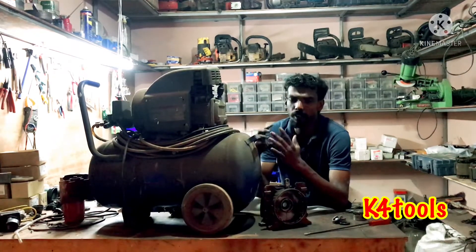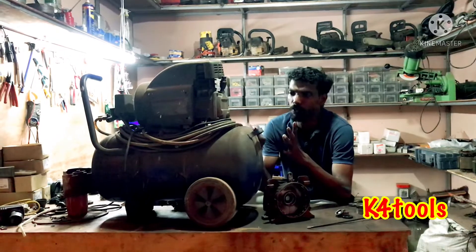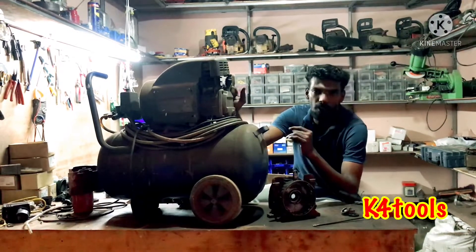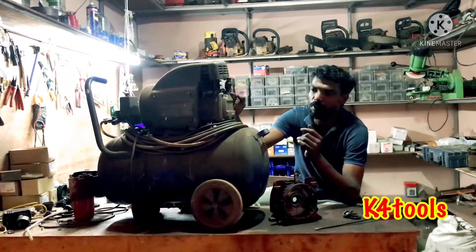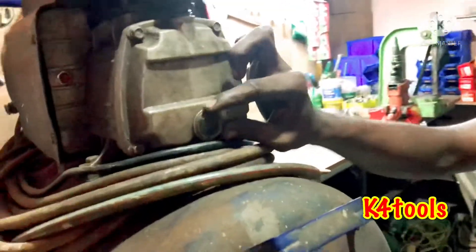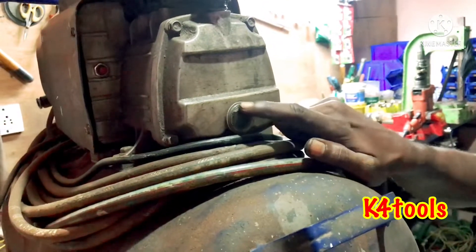We have a few people who have complained about the compressor. We have to address the oil and the oil system. We have to check the compressor and the glass, and we have to check the oil.